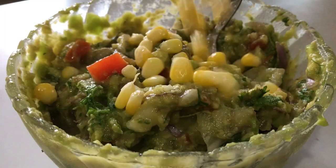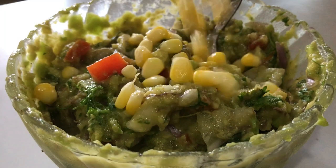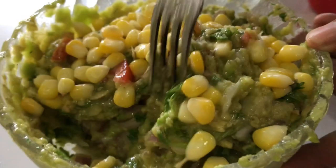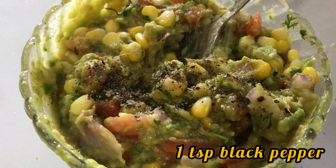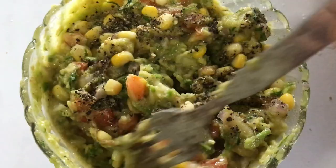Finally, add in half a cup of corn, which is also going to add a nice sweetness to this dish. Mix well, and then add in a teaspoon of pepper — grate it in nicely — and give it a final mix. And here you are, ready to enjoy!